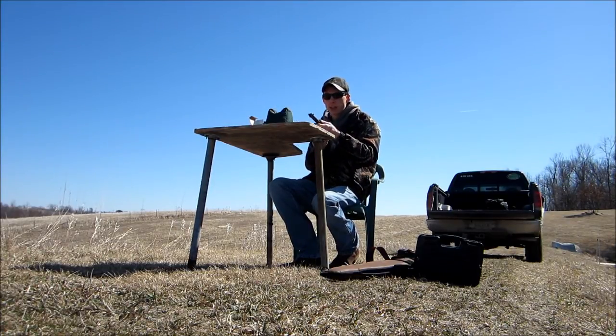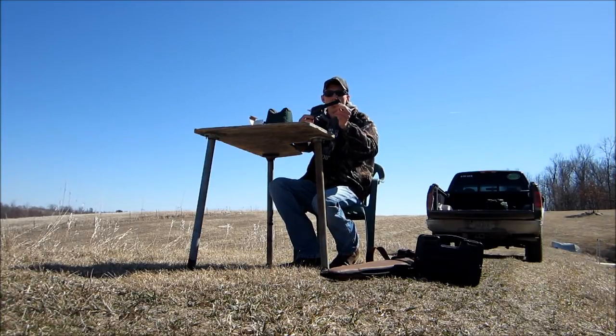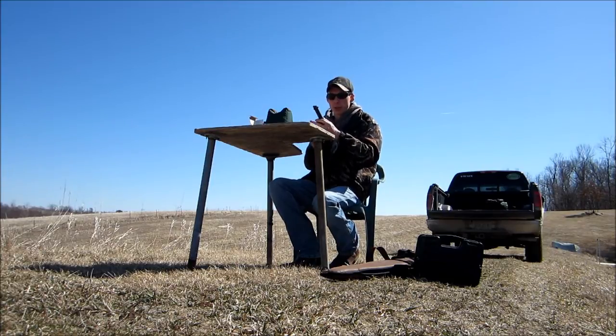Got all 6 with that one. This is the Ruger Single Six, the 4¾ inch barrel and fixed sight version. 101 yards.